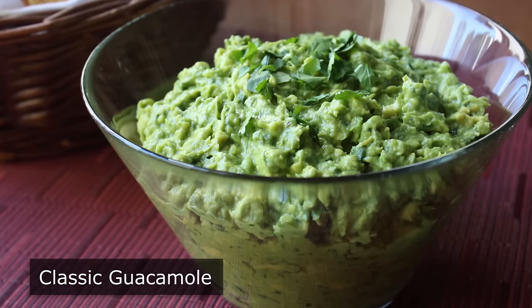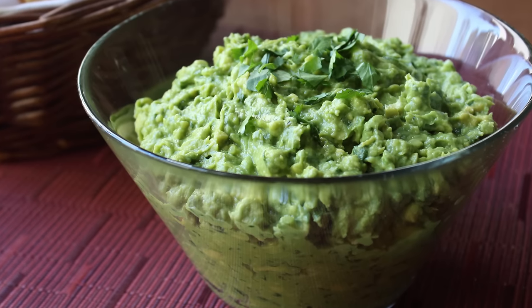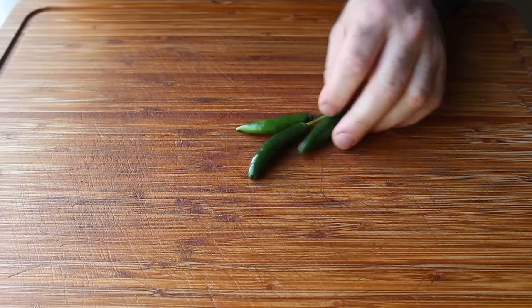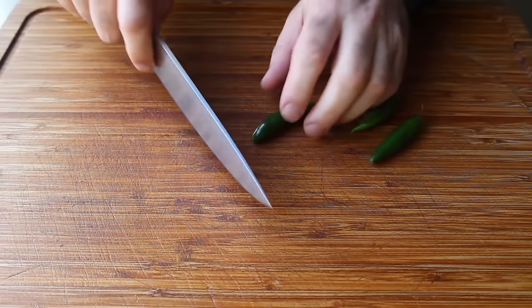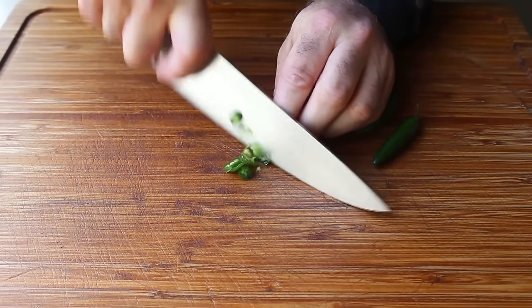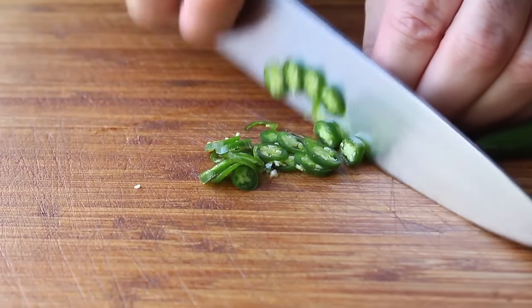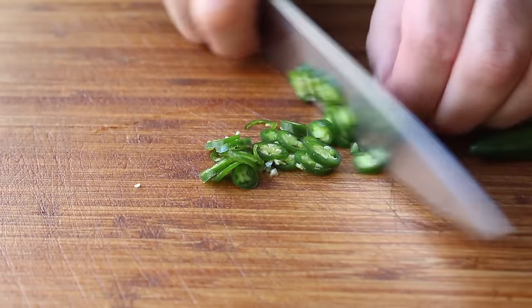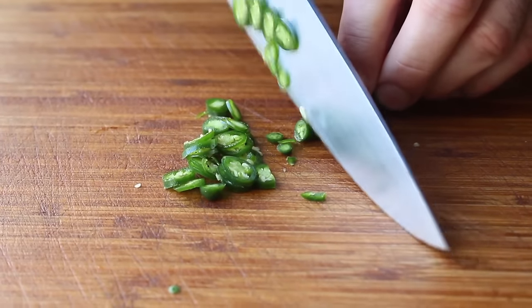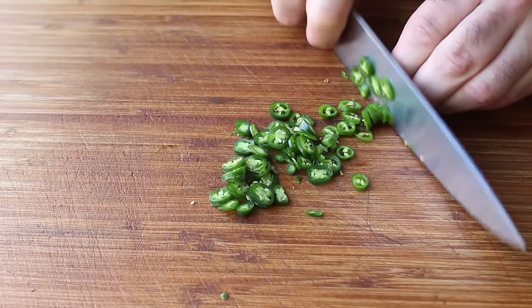Let's go ahead and get started. When you're making guacamole, there's basically two components: there's the avocados and there's everything else. We're going to be starting with the everything else. First up, we're going to slice some serrano peppers, which sort of look like small jalapeños, although they are significantly hotter. We are going to use the seeds and everything — don't be scared, it's going to be fine. So we will slice those kind of thin, all the way down to the stem, and I'm going to do three of those.